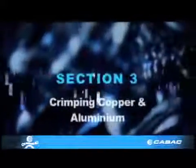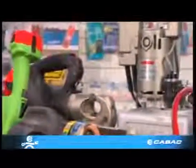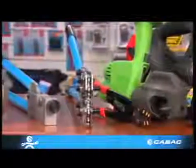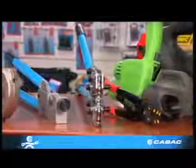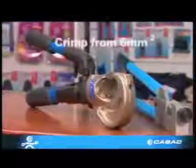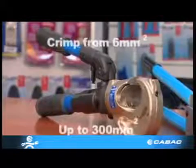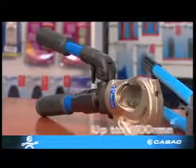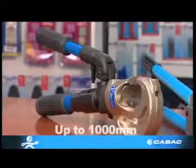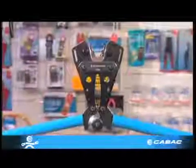Section 3: Crimping copper and aluminium. All these tools are designed to crimp copper lugs and links. The small tools have limitations with regard to their range, but this hydraulic crimper HT 131-C will crimp from six millimeters squared to 300 millimeters squared. Hydraulic crimp tools and dies are also available up to 1,000 millimeters squared.